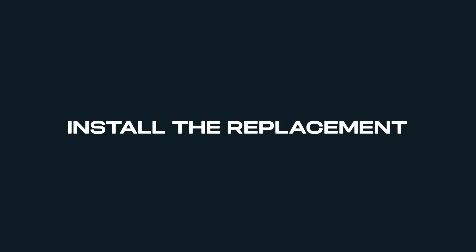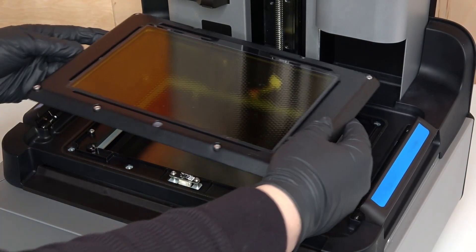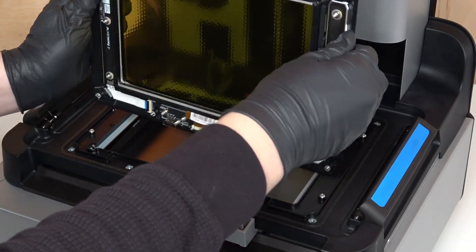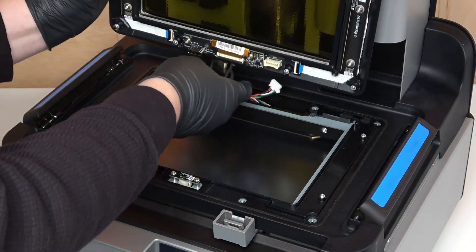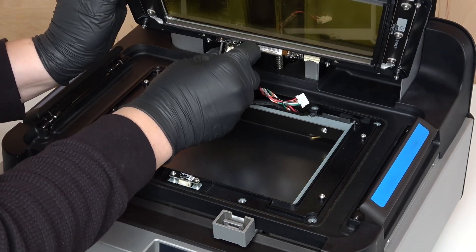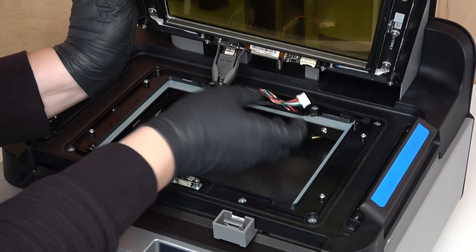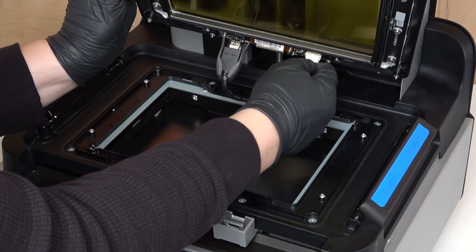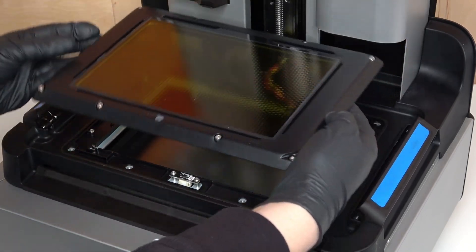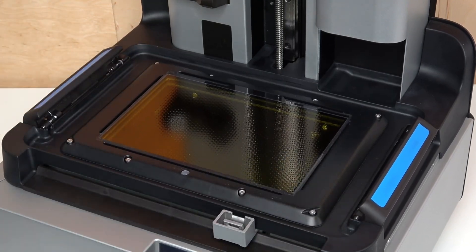Now that we've removed the old LPU, it's time to connect and install the replacement. To start, position the LPU so the connector ports are oriented towards the back of the printer. Plug the HDMI cable into the port of the LPU. Ensure that the two prongs on the plastic retaining clip snap into place. Plug the tank heater cable into the connector on the LPU. The plastic tab should click into place to secure the cable. Place the LPU on the optical cavity and align the screw holes.